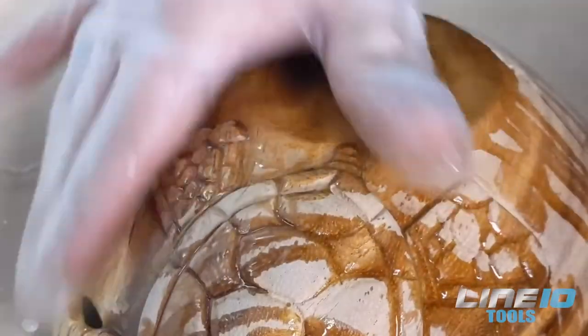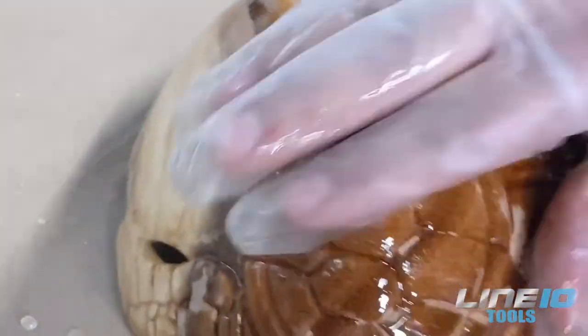Thank you for watching. I hope this will help you out to restore your wood. Like and follow for more tips and tricks.